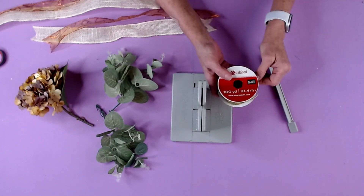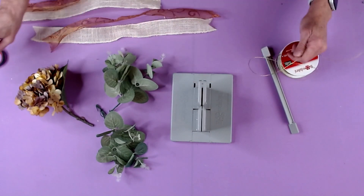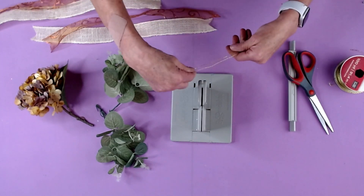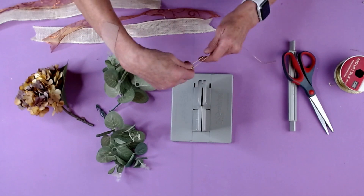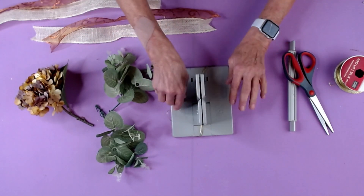The first thing I'm going to do is take my Bowdabra bow wire and cut a piece that's long enough that I can fold it in half, lay it into the Bowdabra, and have enough wire left over to tie my lantern swag onto the lantern.